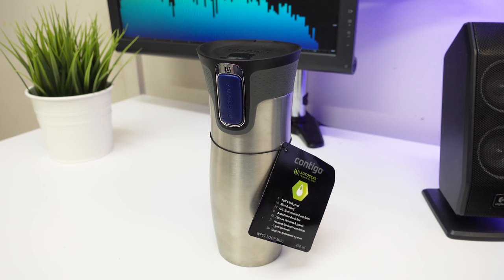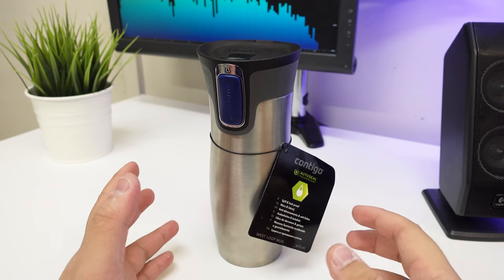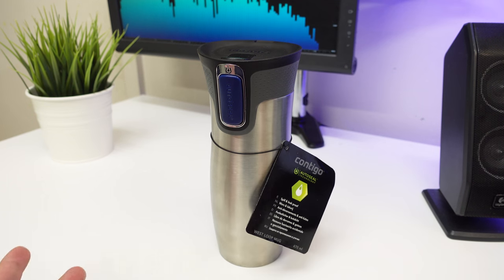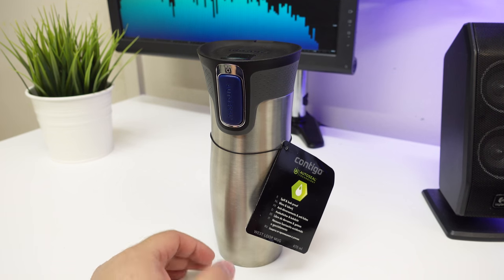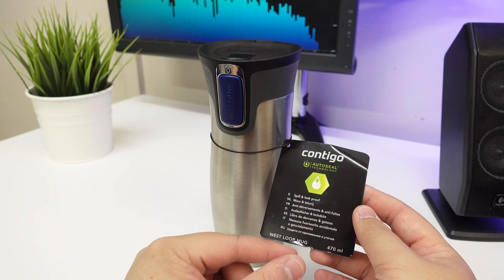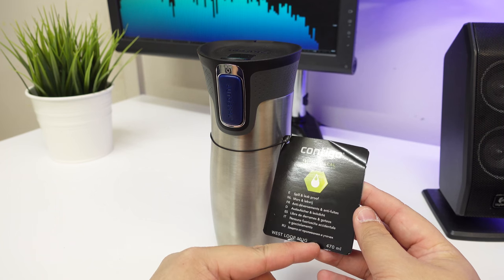So like the previous video which I uploaded not long ago, I recently did an unboxing slash quick look at a Contigo water bottle, and I actually bought this kind of mug thermos bottle at the same time. So yeah, might as well just do this unboxing as well. It's by the same brand Contigo and this is the West Loop mug, and it's a 470ml.